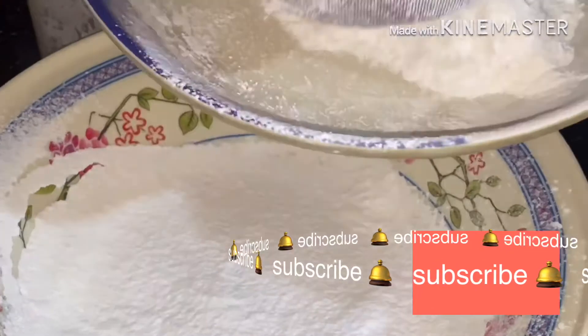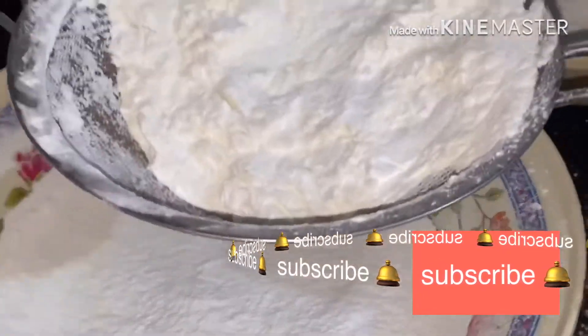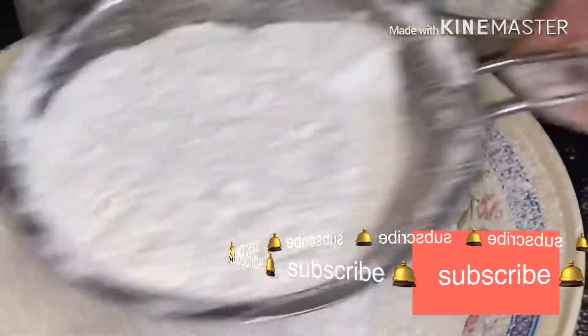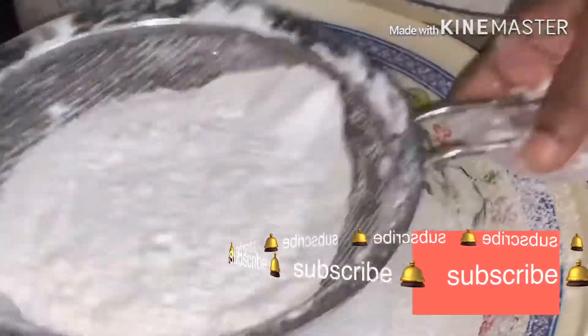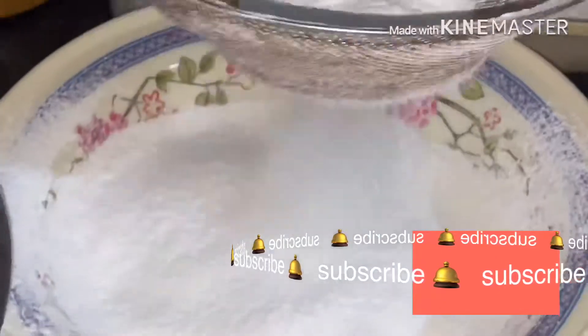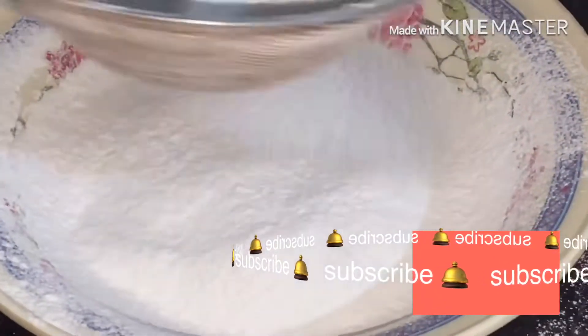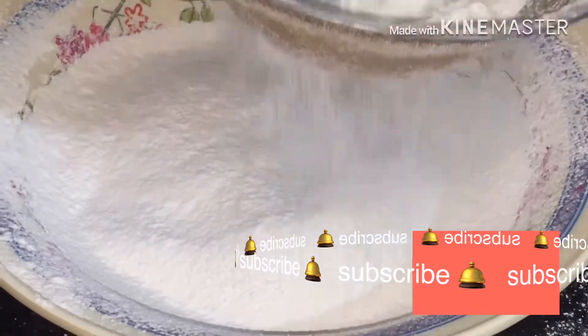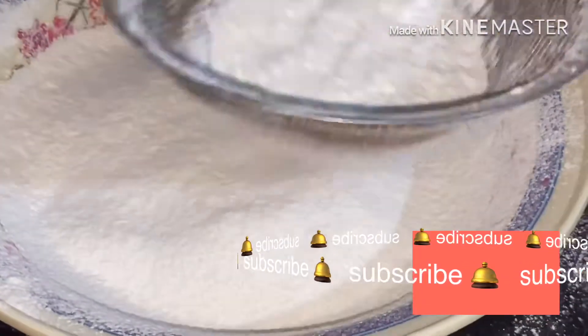We can pour hot water over it and then dry it. The hot water step doesn't take too long. If you like a little bit, you can blend in between other pieces. If you like, make sure you use a little — otherwise it won't be good to eat.